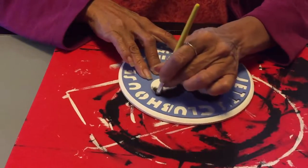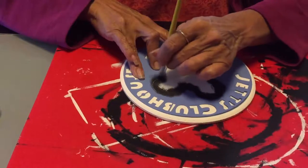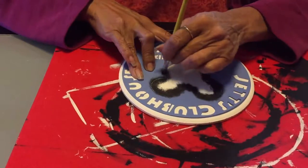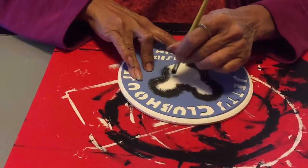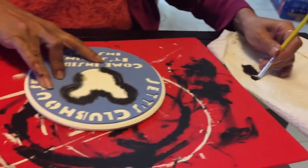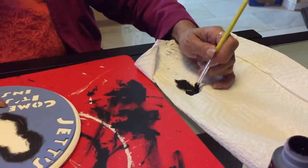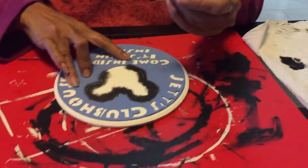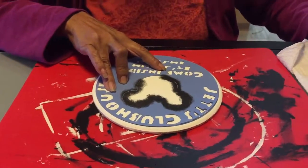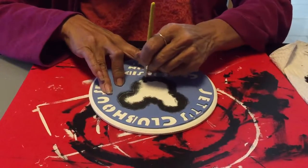When you have to reload your brush with paint, you put paint on it again and then get as much off again using a circular motion with widening circles, so your paintbrush is mostly dry.